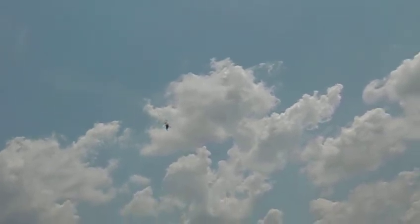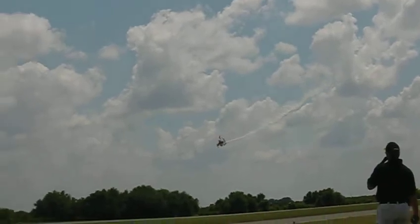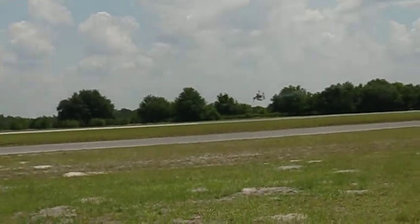Stopping it, nosing down, altitude for airspeed. He'll bring it in. And there you have it, ladies and gentlemen.